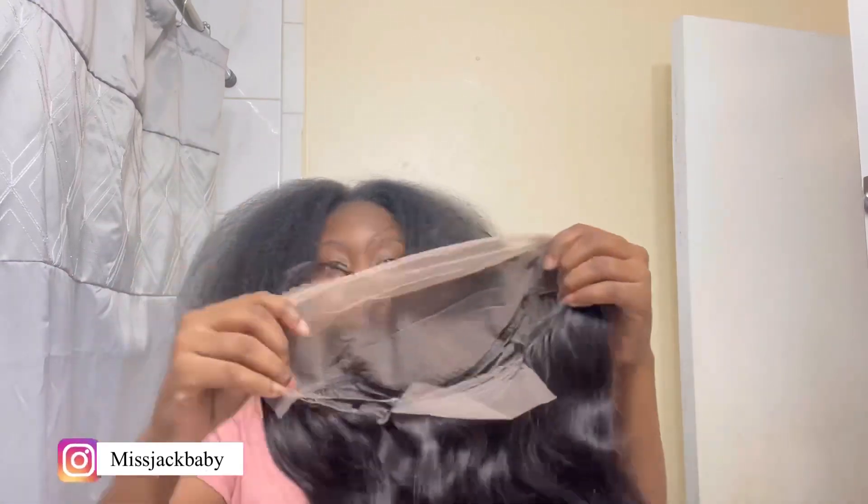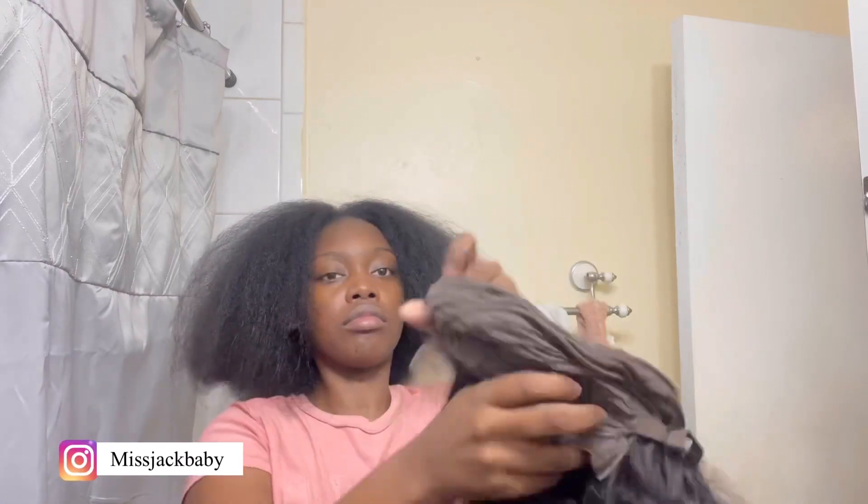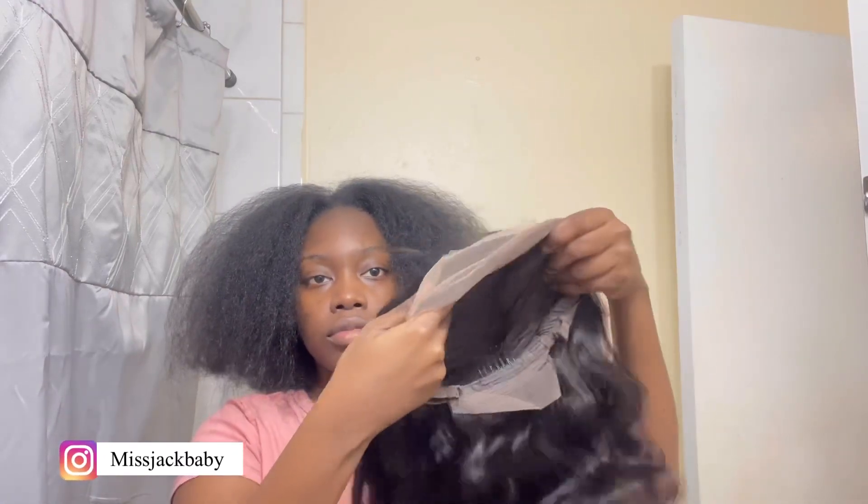The lace was easy to work with — I didn't have to manipulate it too much. That's the inside of the wig; it's not a full 13 by 4, but it's whatever. These companies be stingy with the lace these days.